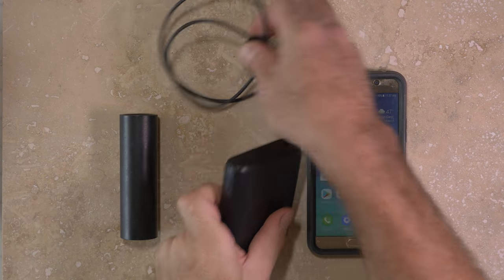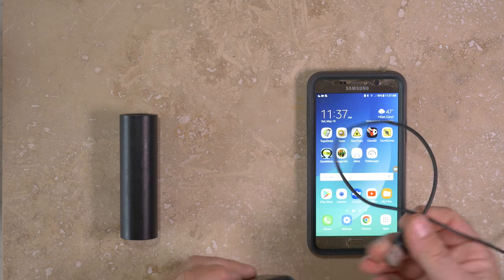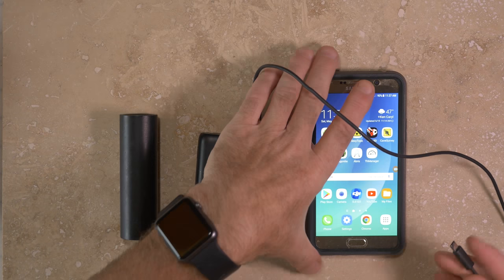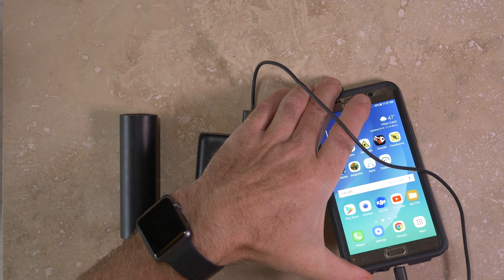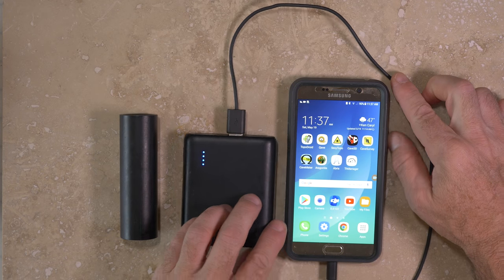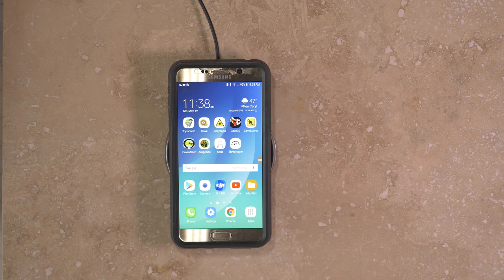Most Android devices are charged with a micro USB cable. Some have replaceable batteries, but battery life can usually be managed to last for a full day of survey, and external battery chargers can be used for recharging the devices on multi-day camp trips. Some devices, like the Note 5, have wireless charging, but this is impractical for cave use.